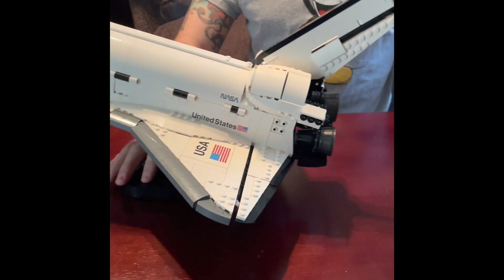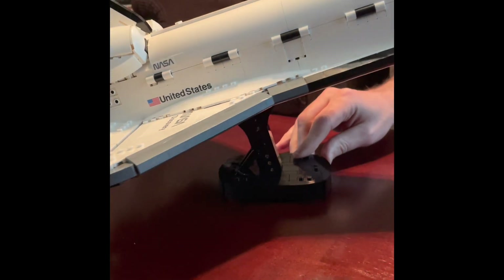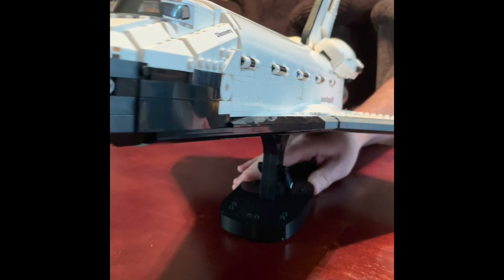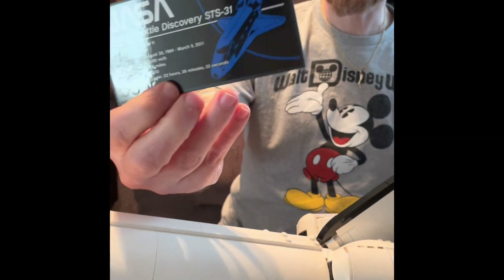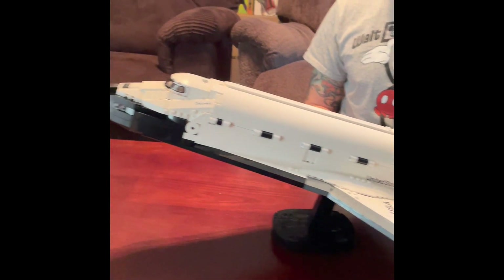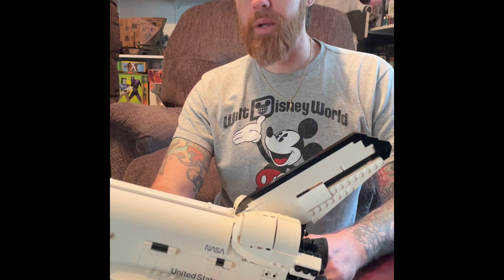All in all, a fantastic set if you're into space. The only real knock is the stickers on the silver interior. Other than that, this is a very well-made, sturdy set that looks great on display. It would have maybe been cool to include the five astronaut micro figures typically on the shuttle, but that's a very small gripe. You get two display stands — one for the shuttle, one for the Hubble telescope. If you're into space, this is definitely a set you're going to have to get. Stay tuned for another fabulous episode. Peace.